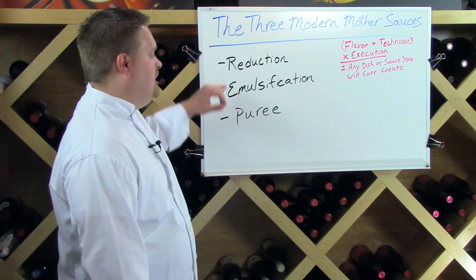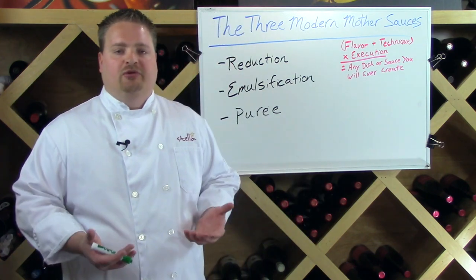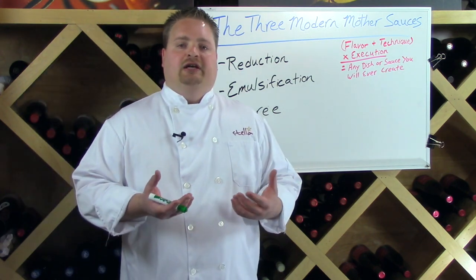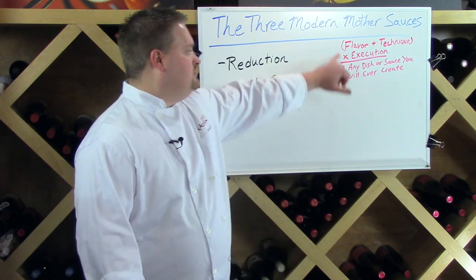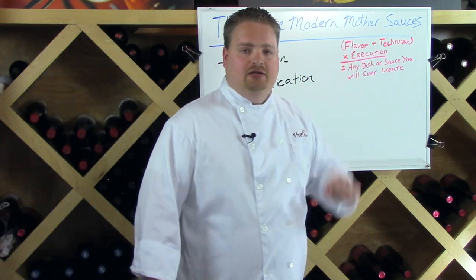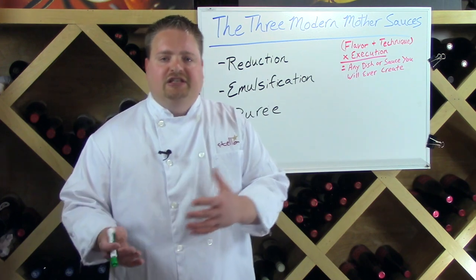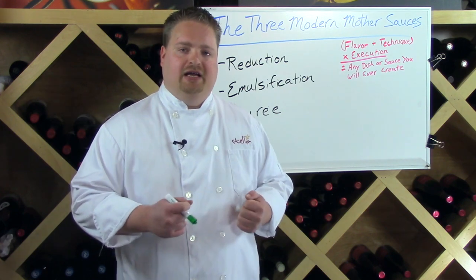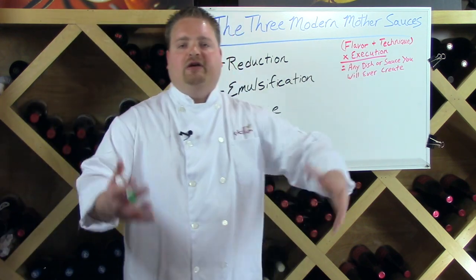These are the three techniques you'll use to create any sauce you can imagine: reduction, emulsification, and puree. When creating a new dish or sauce, you're not starting with a cookbook — you're starting with an idea. The first thing you do is start with a flavor. For example: it's spring, the English peas look beautiful, I want to do a dish with English peas because I feel inspired by them. You're starting with a flavor.